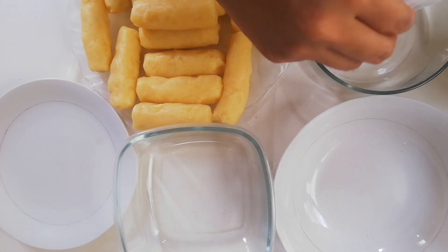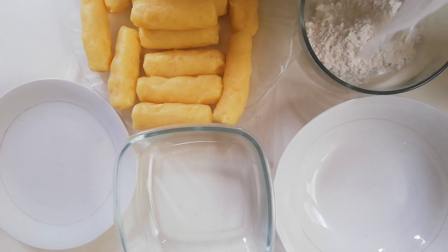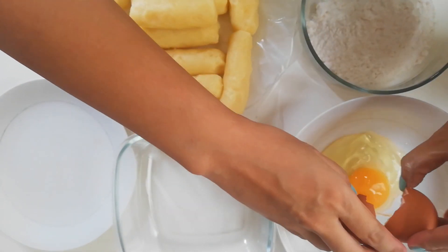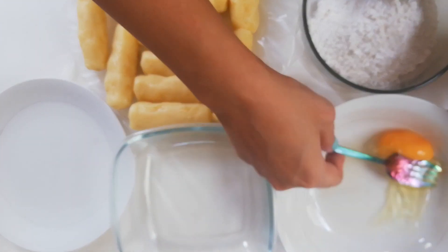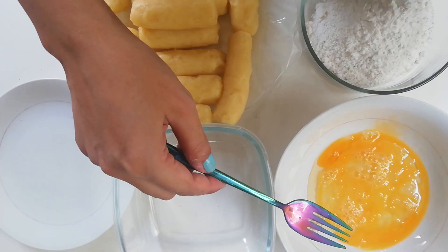Pour about 1 to 2 cups of flour in a bowl. Make an egg wash by mixing 1 part egg and 1 part water or fresh milk.